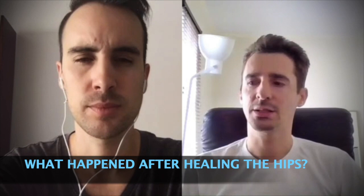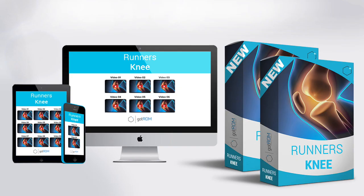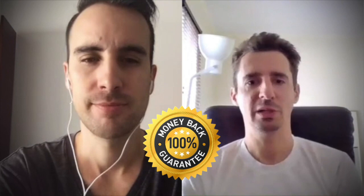By February I was ready to start exercising again. At the same time, since the hip program was working, I thought — what about something for the knee? And I saw you had a runner's knee program. It was around ninety dollars. Since the hip program was working, I thought I might as well give it a try.